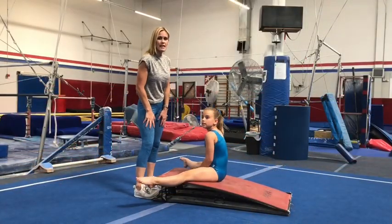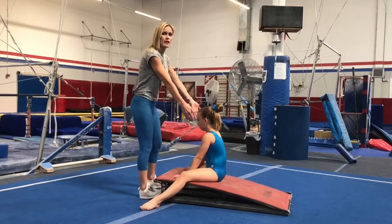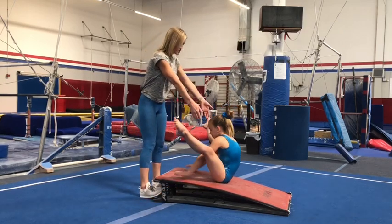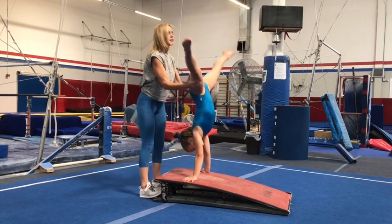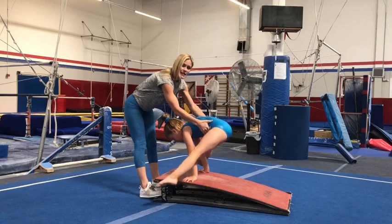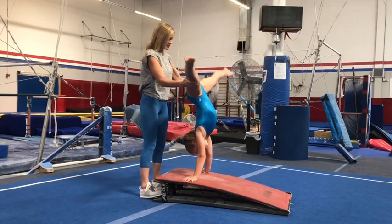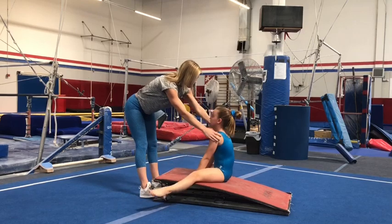Blakely is going to do a press to handstand and I will spot her. It's really helpful to have your press handstand to help with your cast to handstand on the bar. That squeeze — one more time. She can do many of them in a row; I'll just have her do two for now.